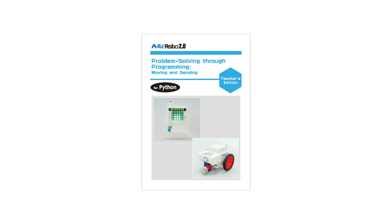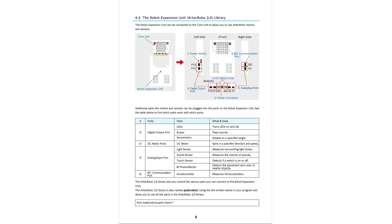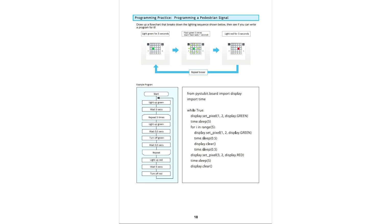The teacher's manual is bursting with in-depth information on the Artec Robo 2.0 Core Unit and Expansion Unit, in addition to step-by-step instructions on coding in Python.